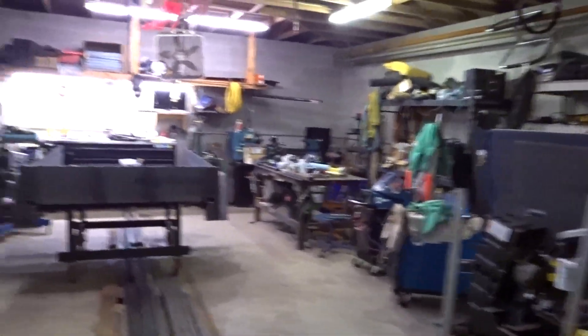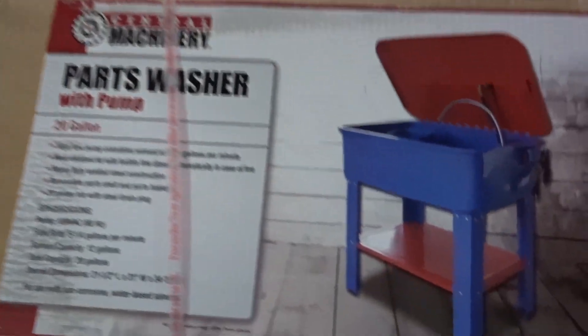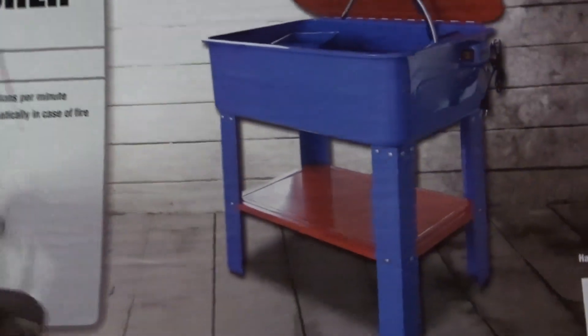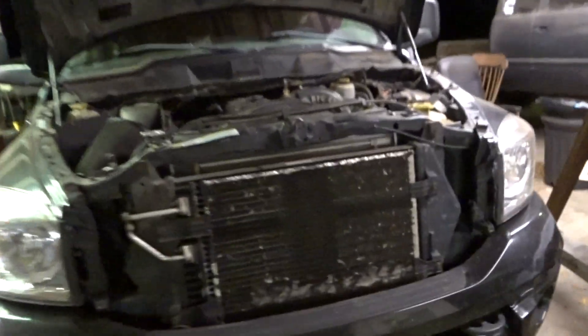So I don't have any more room in the shop, but I've been needing one of these for quite some time. I got a 20% off coupon from Harbor Freight, so I figured it was time. It was like 85 bucks. Anyway, let's put this together real quick, put it aside, and then we'll get back to what's going on here.